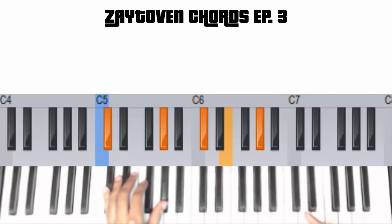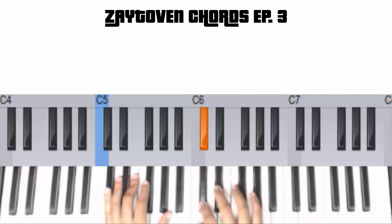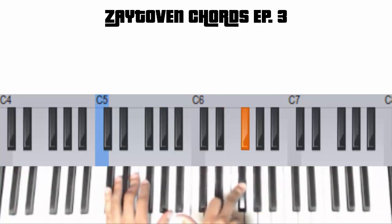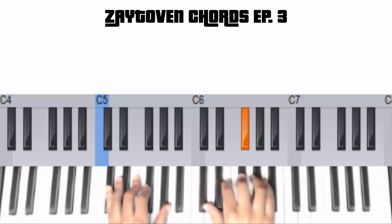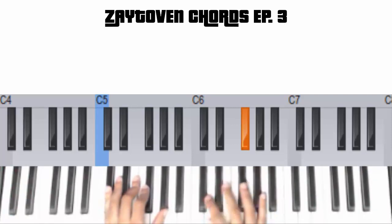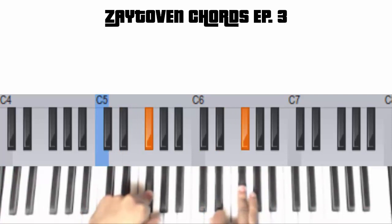But then the next chord we're going to is the 4 chord, which is F-sharp minor. I teach you about the number system in my mini course. If you don't know that, it's free — my free piano course. I'm going to teach you all about the number system and how to use it with these chord progressions. Because if you already got it, then you understand what's going on here.